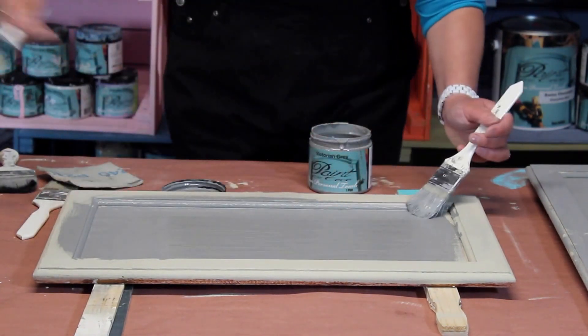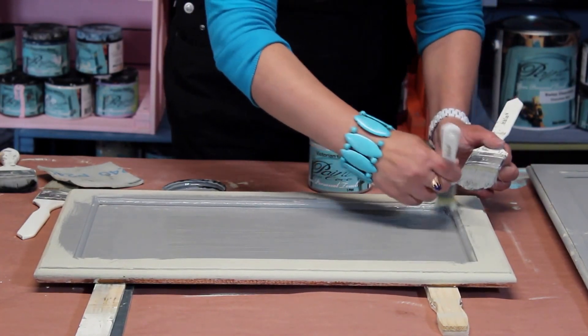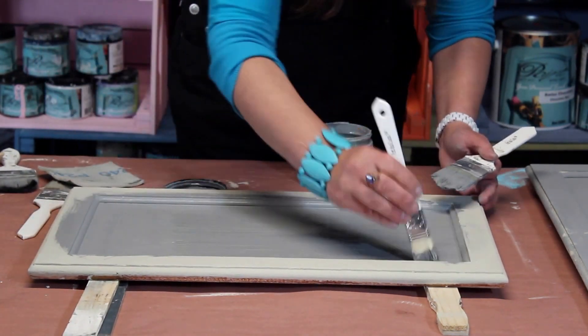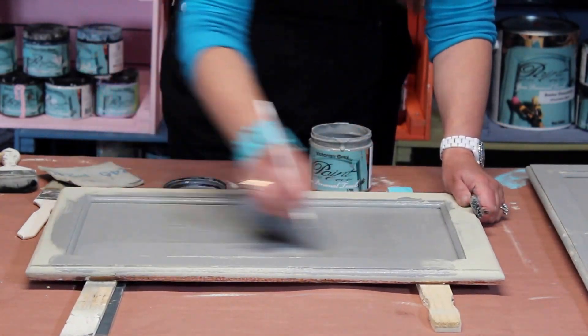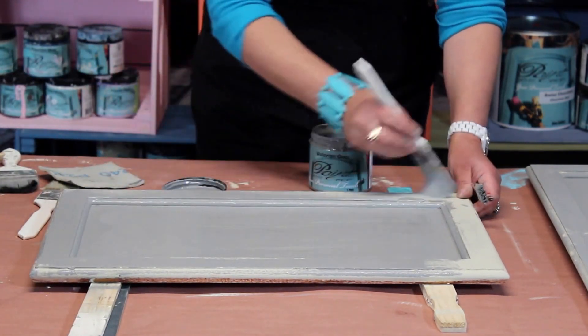I'm going to use my one-inch brush like I was teaching you in the first layer. For the small edges and corners, make sure there are no puddles — not too much paint. We remove anything extra, and the rest of the paint on our brush we transport to the side of the cabinet.